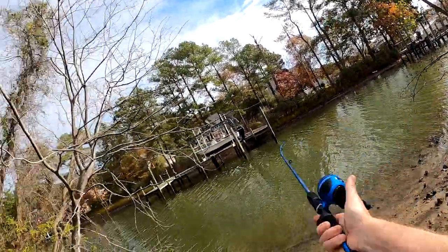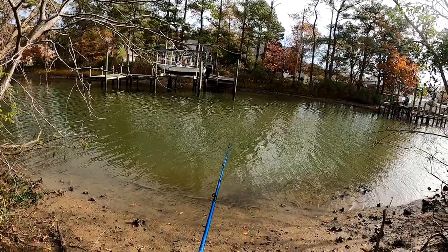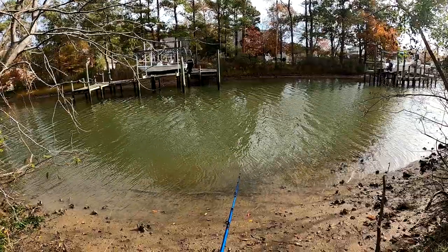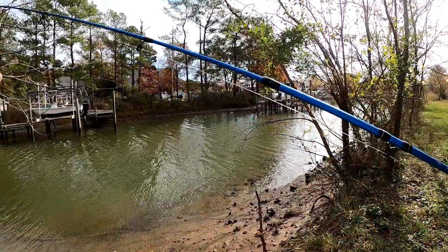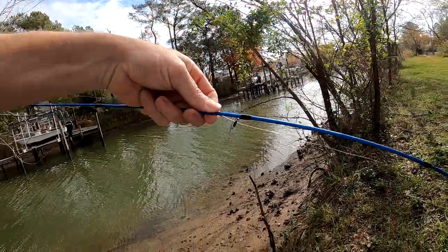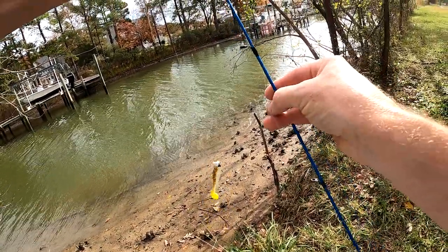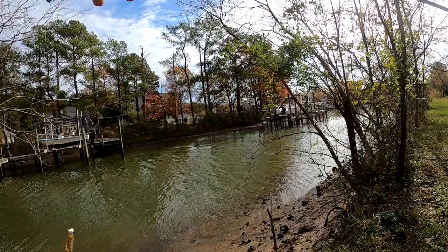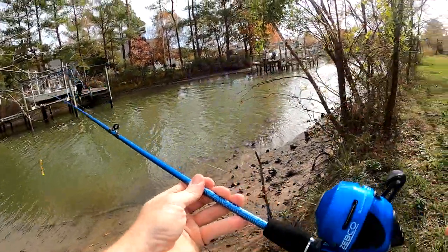I do like that paddle tail — it is nice. I think it would be good in saltwater or freshwater. I'm in saltwater right now. I just love how the line gets twisted for no reason — it was doing good for a while and then all of a sudden, twist.